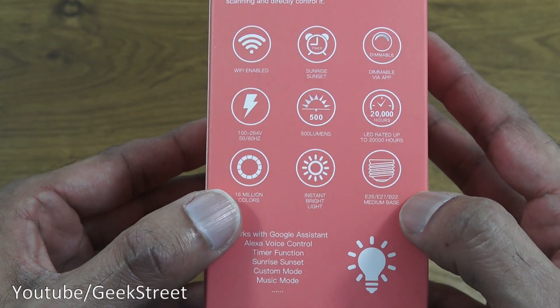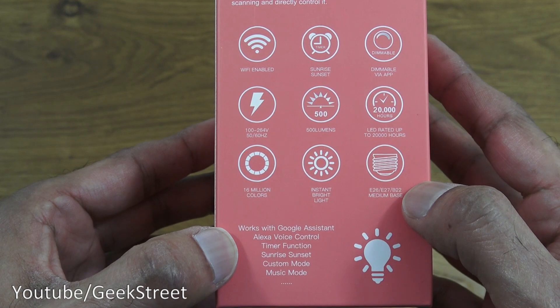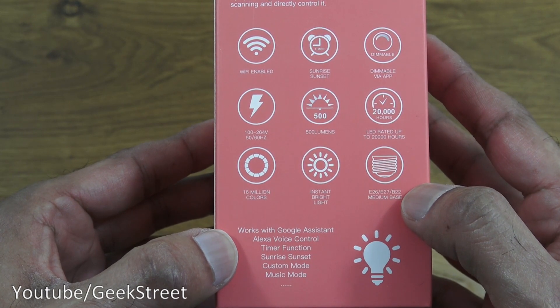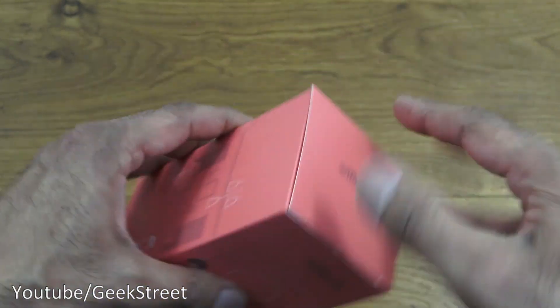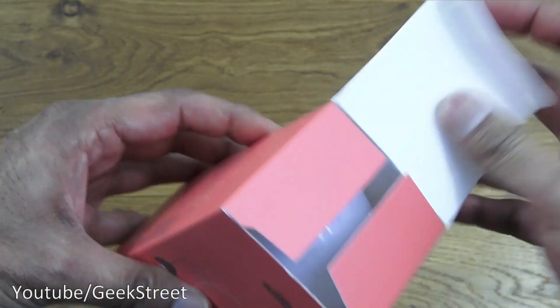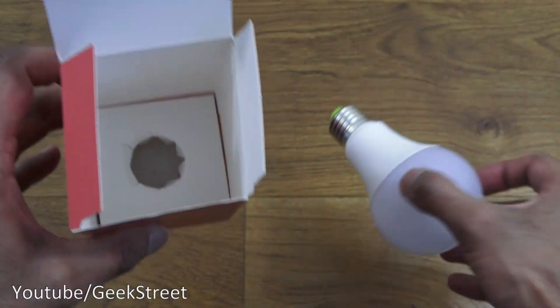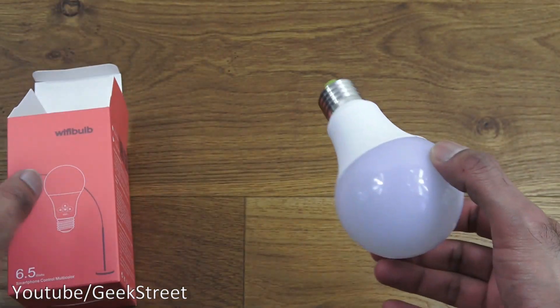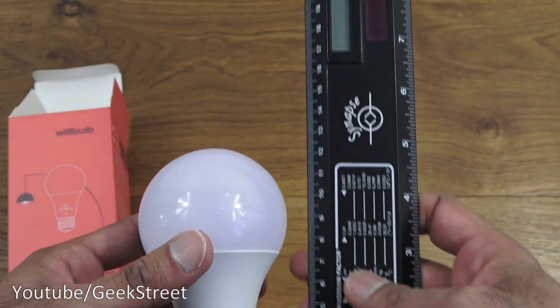It can be controlled via Google Assistant and Amazon Alexa. Coming around, just a general picture and nothing more. So let's open it up and see what we get in the packaging — it's just the bulb and actually nothing else.